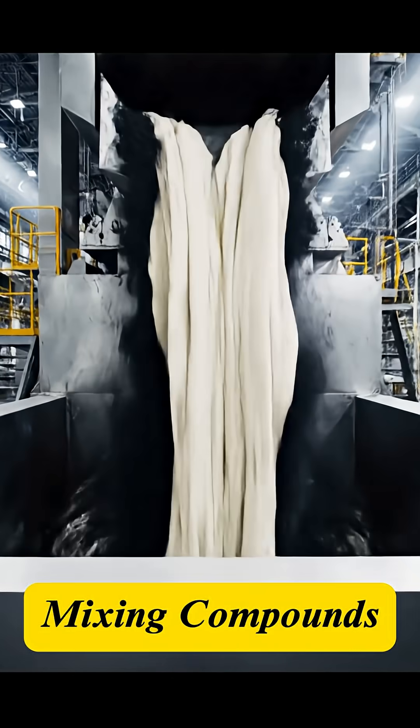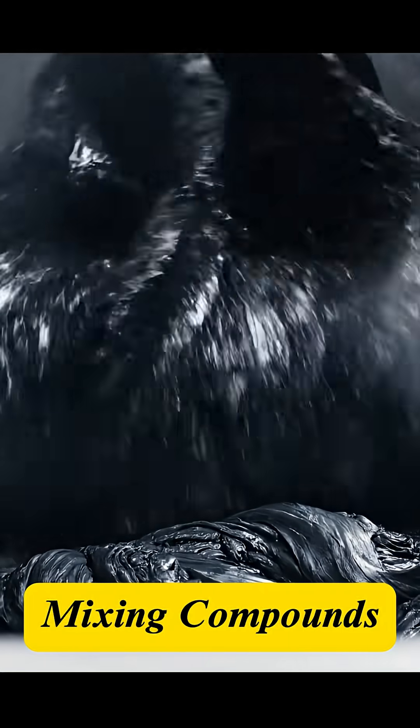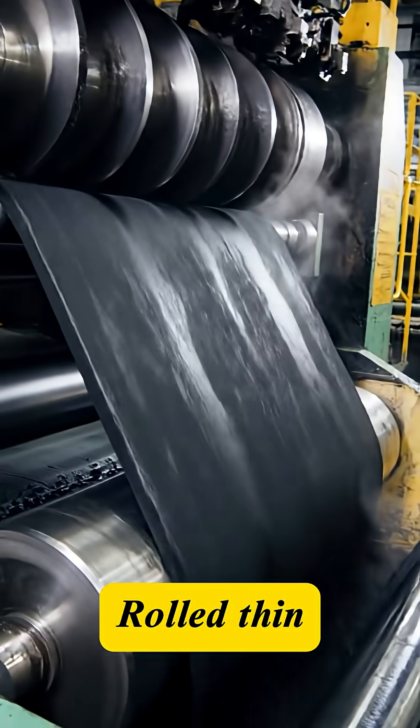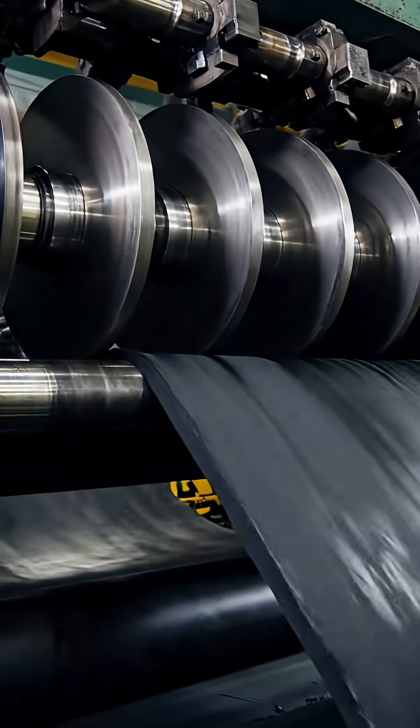Thousands of research hours are contained in a single tire. This journey begins with rubber, carbon, and a secret formula. The black rubber compound is milled into large sheets, cooled, and cut into long strips for the tire's various components.